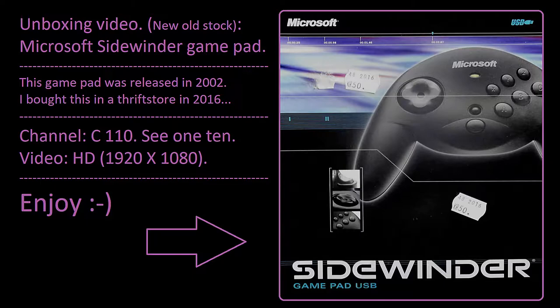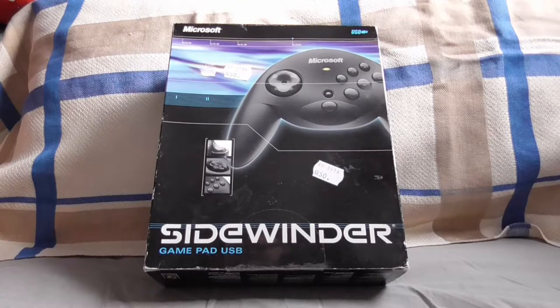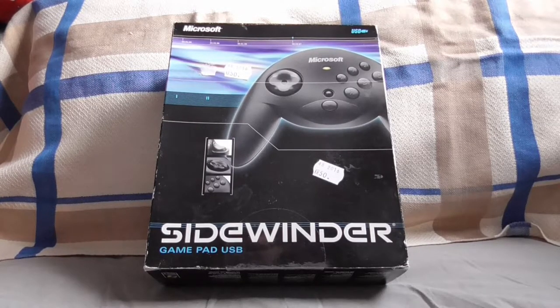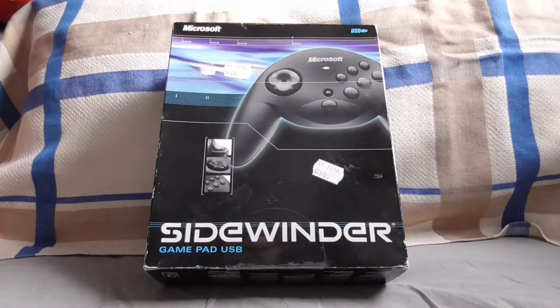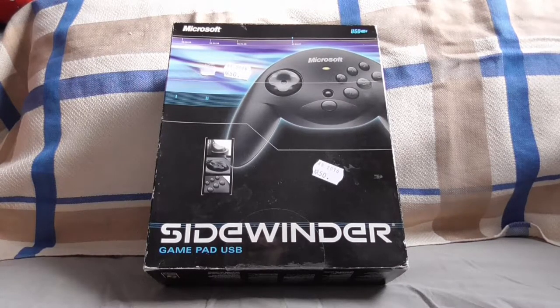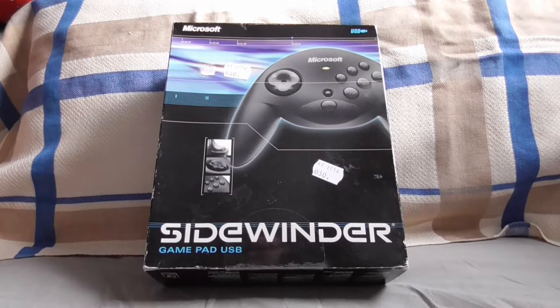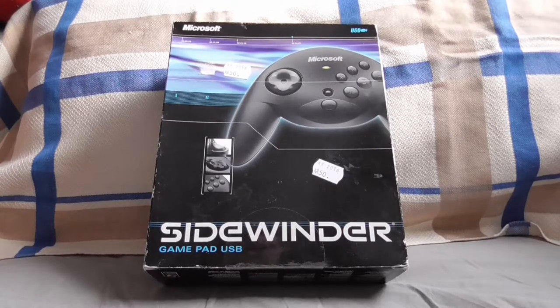Hi everyone, Sivantana back, and today I'm going to do a review and unboxing. We can call this a new old stock product, without any doubt, because this is the Microsoft Sidewinder gamepad. USB it says at the front, and you can clearly see at the top it says Microsoft, and there's a brand of a USB.